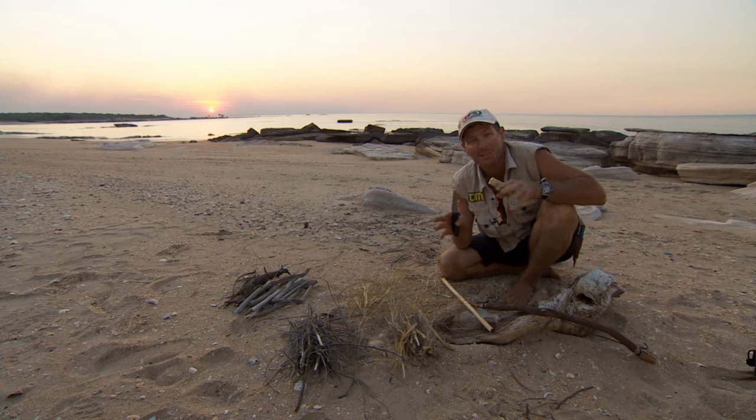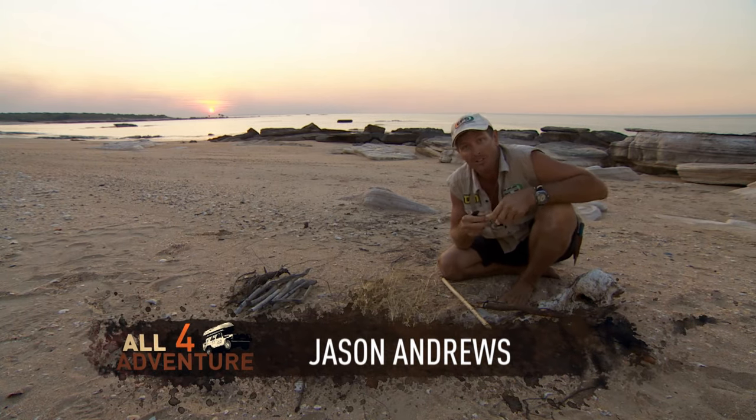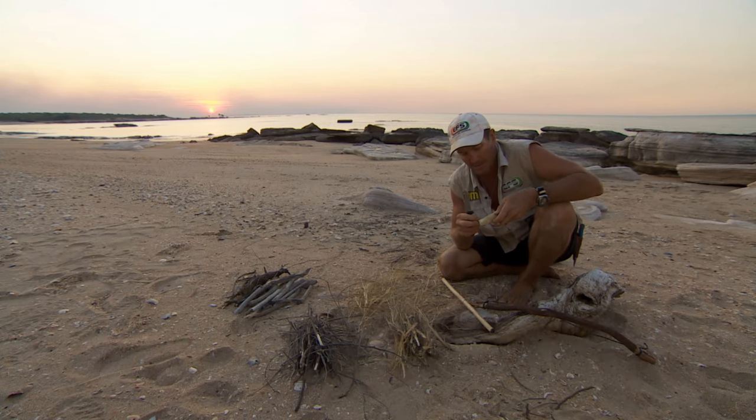One thing I've found, especially when I get out in the bush — I spend a lot of time out there — is man's ability to create fire.